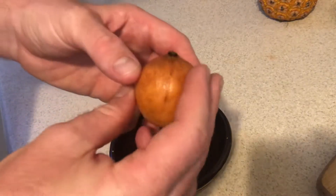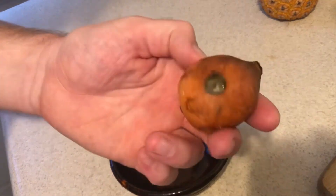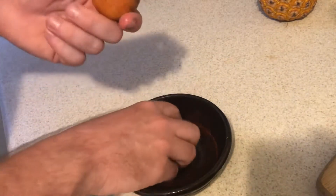Hey everybody! Today we're gonna taste test the Achachairu. This is related to mangosteen and it's native to Bolivia.